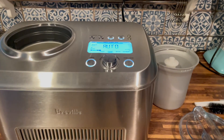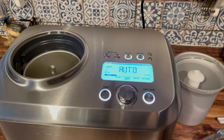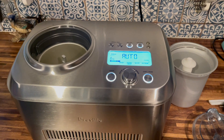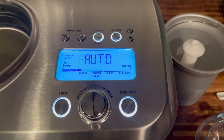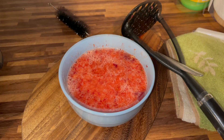To use the Breville Smart Scoop, all you have to do is put the ice cream bucket into the machine and place the lid on. You can choose to pre-chill the machine so it will be ready when your ice cream mixture is ready. Pre-chilling does decrease the amount of time it takes to make the ice cream.